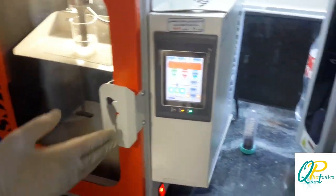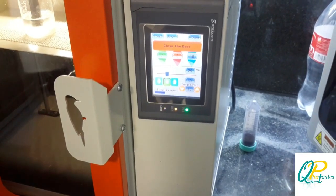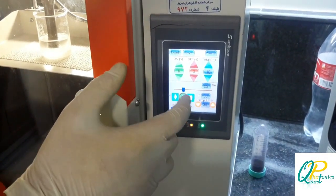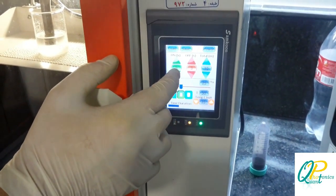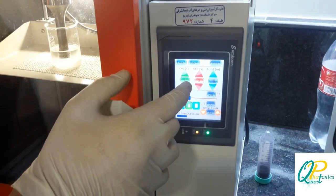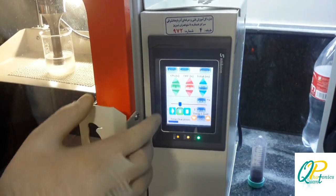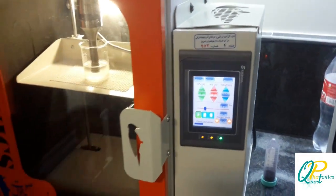We are going to set the device. The on time is 4 seconds, half time is 3 seconds, and total time is 10 minutes. We are ready to add some clips on the material.